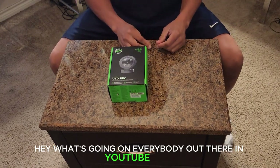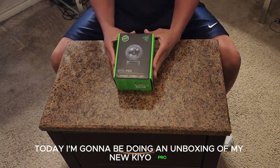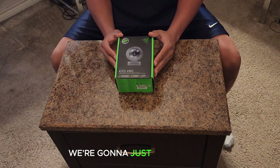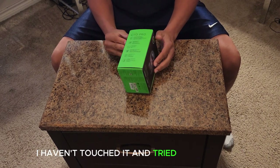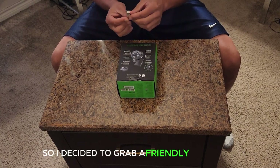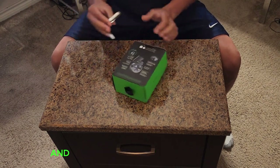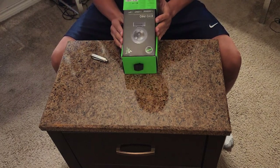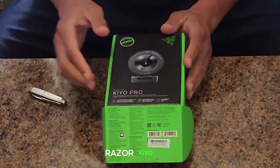Hey, what's going on everybody out there in YouTube land! Today I'm going to be doing an unboxing of my new Razer Kayo Pro webcam that I'll be using for my YouTube channel. I'm doing the unboxing from the very beginning — I haven't touched it yet. I tried to pull the tape off but couldn't, so I grabbed a knife to go ahead and start the unboxing.